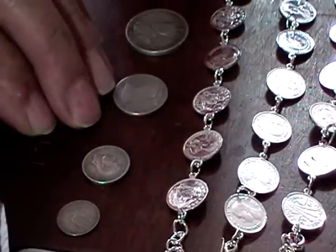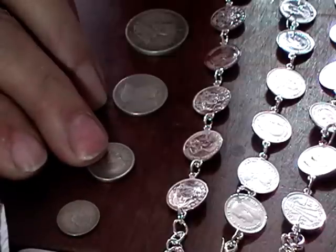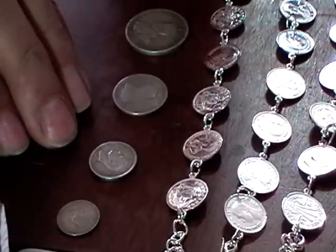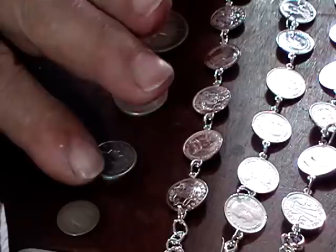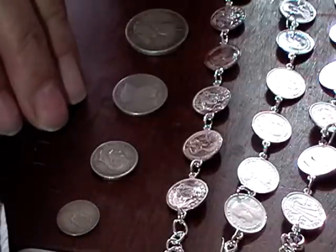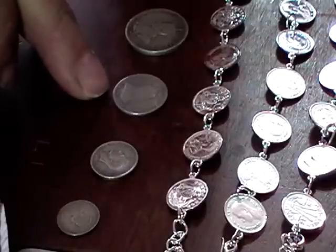If you want to use silver coins for your jewelry, use the ones that are real silver. Some American coins are what they call coin silver, which is 80%, which is okay. Just go on Google and look up whatever your country's coins are. British and Australian is quite easy because up until 45, all of the silver coins were actually silver. I'm sure it's the same for New Zealand.